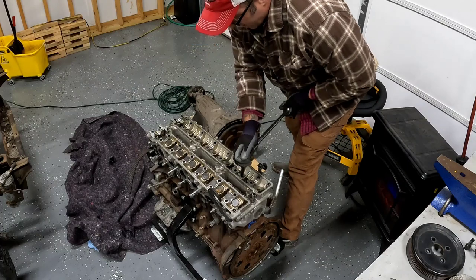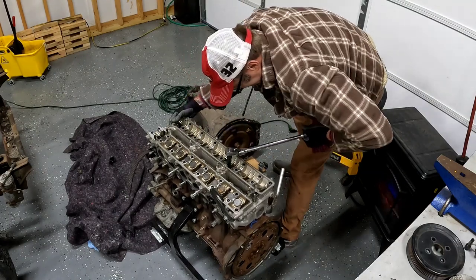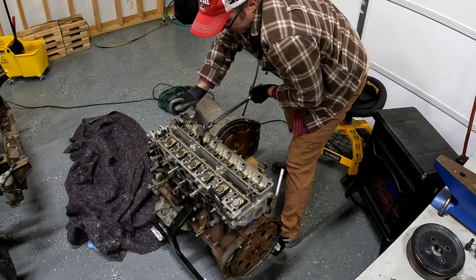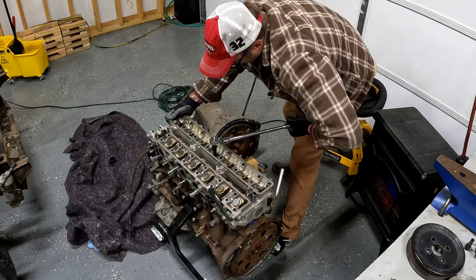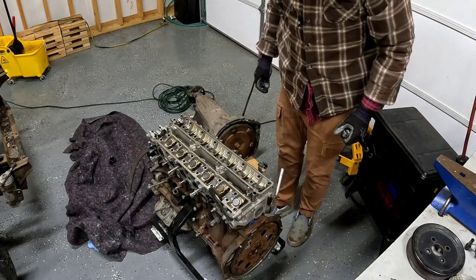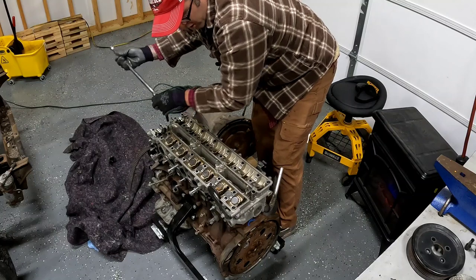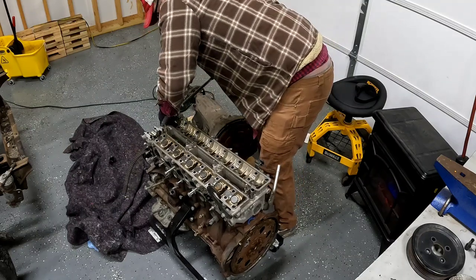These bad boys have definitely never been off. Whatever tool you buy has to be an extended link socket, because if you try to use a shallow socket or your standard 12-spline sockets, the actual head of the socket doesn't clear inside the castings on the head — something to consider. I've got these all broke from initial torque. Now I'm just going to go through and evenly release all of them, kind of just like cam caps — same concept.